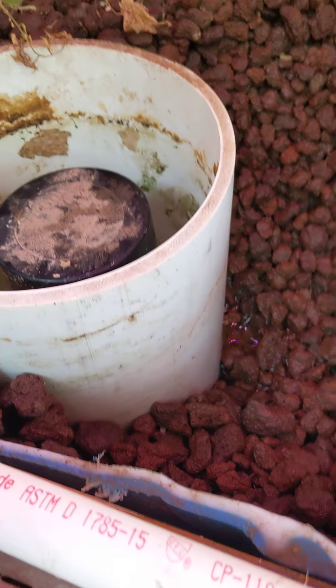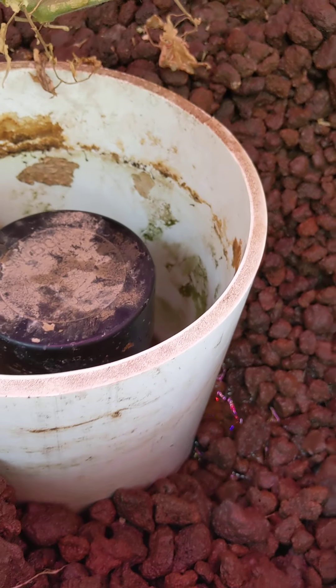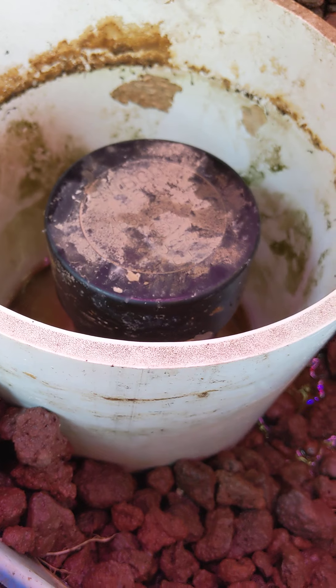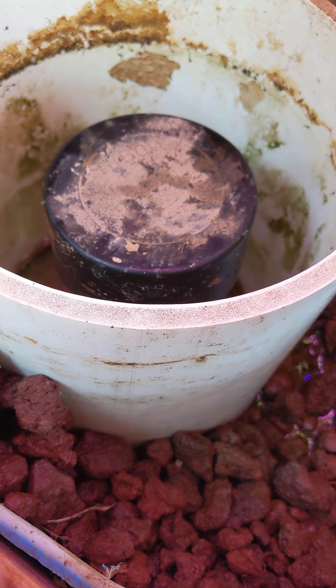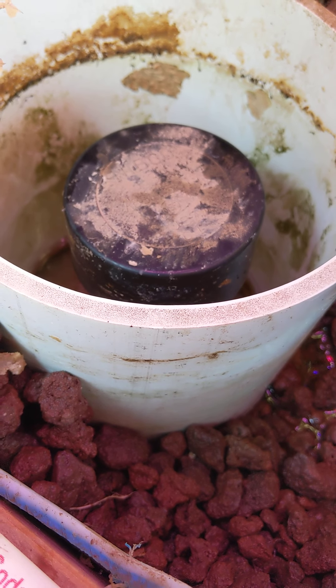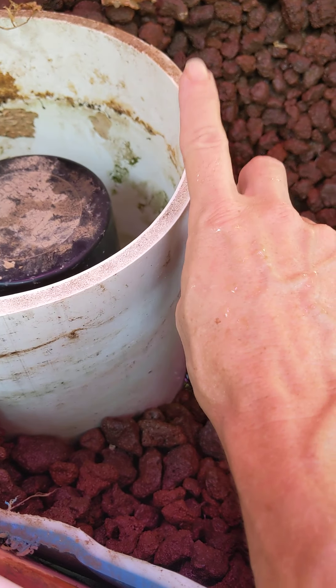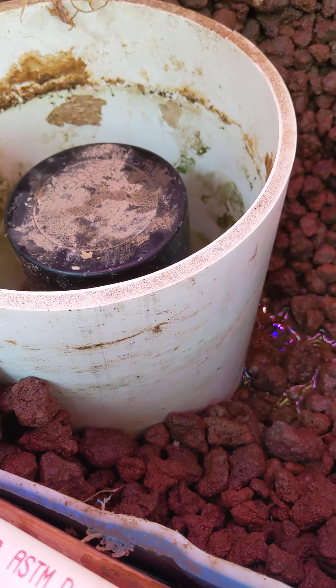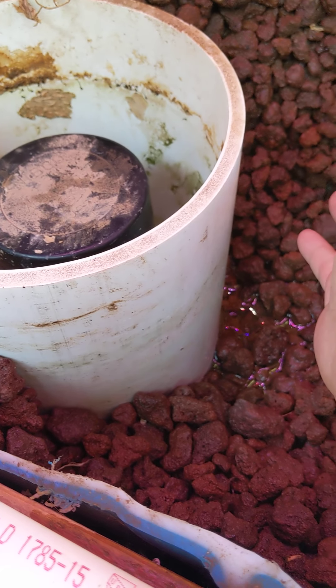So this is a bell siphon — you can hear it, see it shaking right now. That's because the suction it's creating is flushing it out like a toilet, and I'm going to disrupt that in just a second so I can show you guys. This is the guard — this just keeps the rocks and helps keep the roots away, but it will get plugged up.